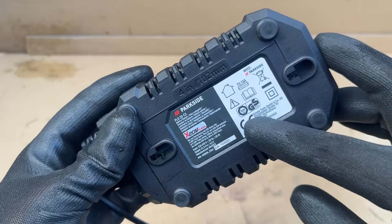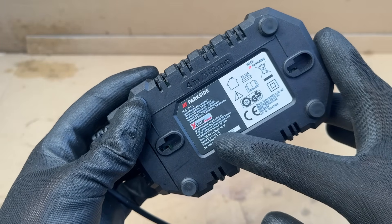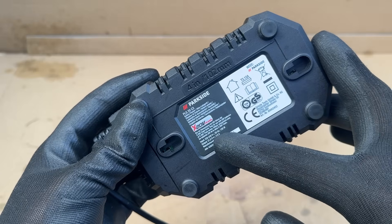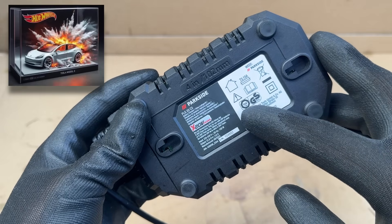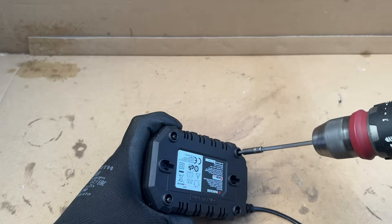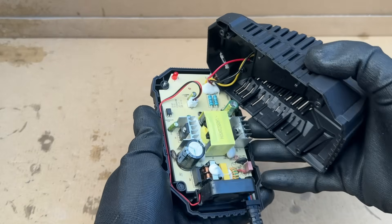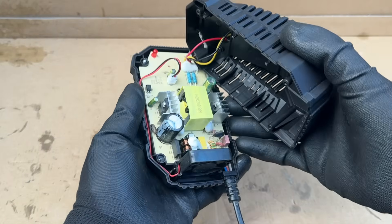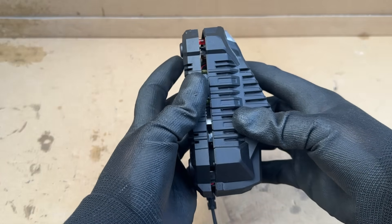This is what a proper charger looks like. Parkside are not even a top tool brand, but they still have all the relevant certifications and approvals. It's always nice to know there is at least some level of safety when dealing with something so easily flammable. If we open up the Parkside charger, you will see that all three terminals are actually connected to the board, and there is a fan providing active cooling — all of which combines to provide much faster charging speeds.